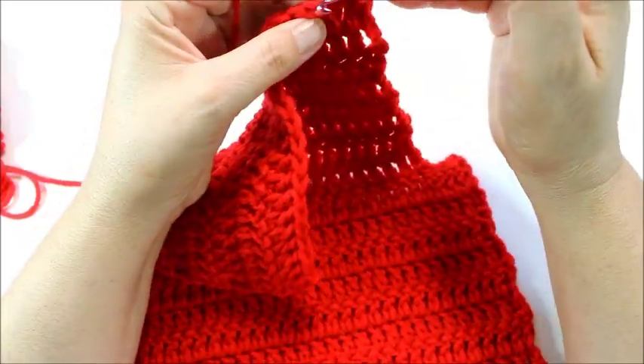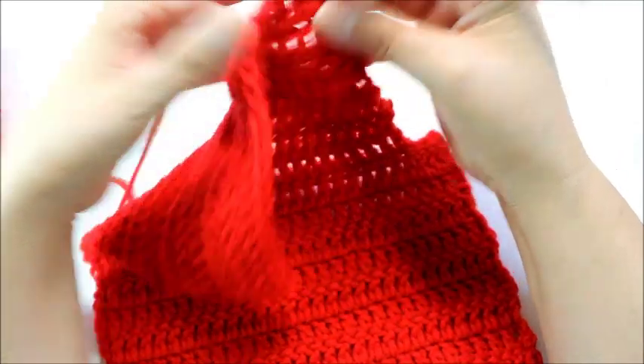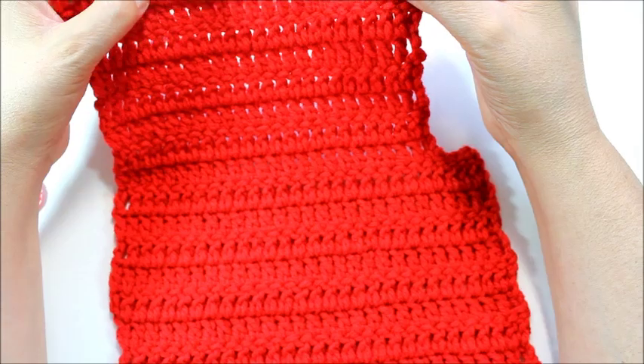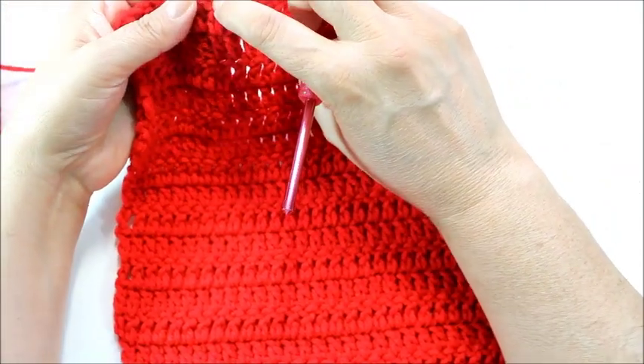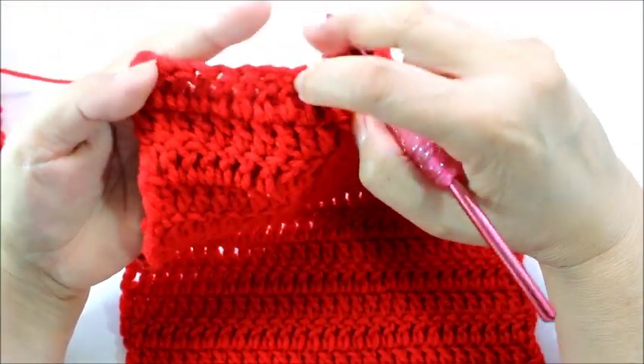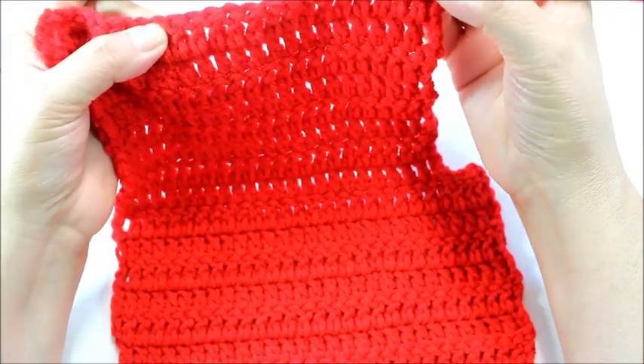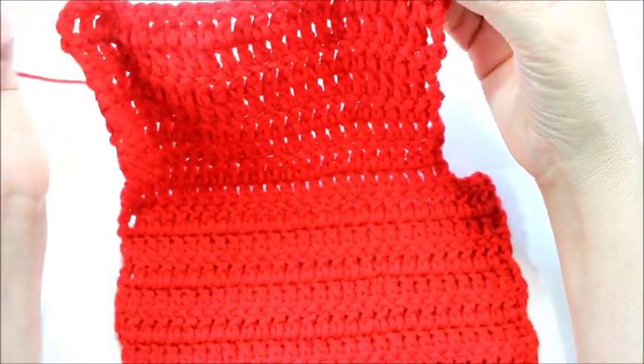I'm going to go ahead and do my 16 double crochets. Then I'll have 9 here — 1, 2, 3, 4, 5, 6, 7, 8, 9. My last stitch would be here at number 9 — notice that I counted this as 1. So my last stitch is going to be there; yours would be different depending on what size you're doing.